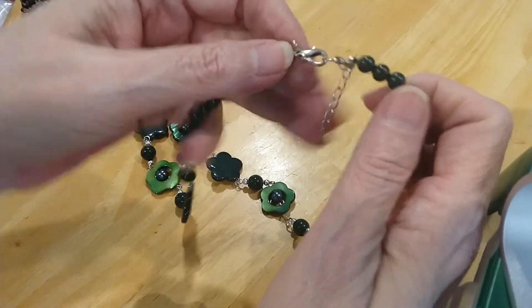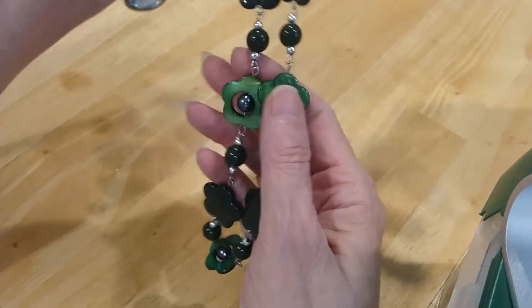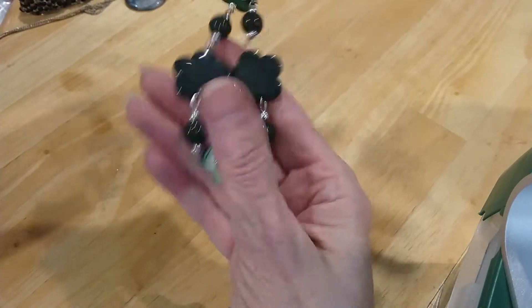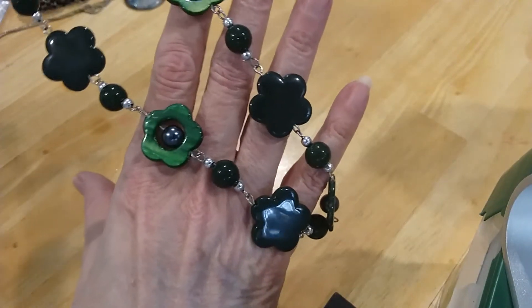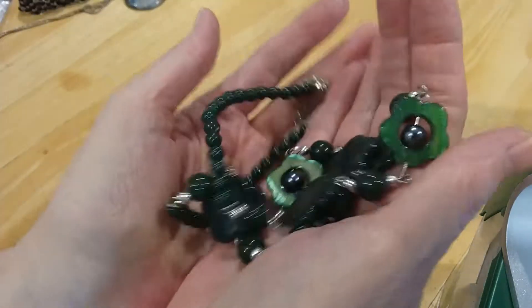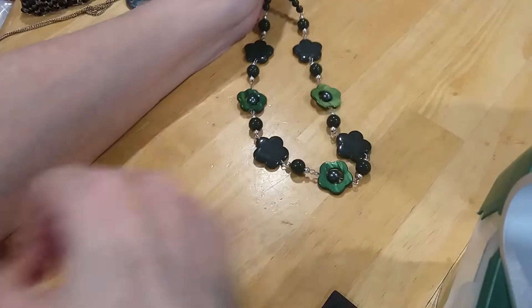Here is a lobster claw clasp extender. These are acrylic green beads. And you've got some pearls — pearl flowers that are dyed green, and then some faux pearls. They feel like glass. That's a very pretty little necklace. There's no wear on the beads, no wear on the pearl part that I can see. So this one's in really good shape. Beautiful, rich green. And that shell green pops real nicely for the flowers. I like that a lot.